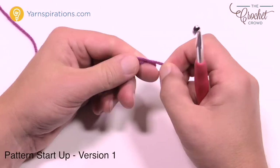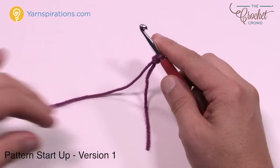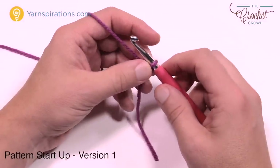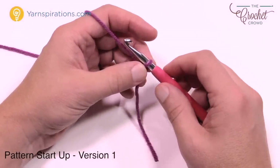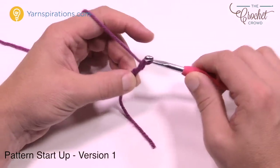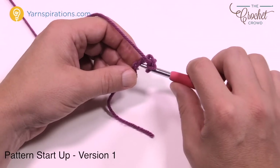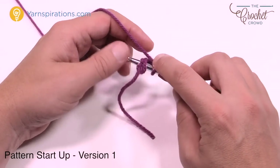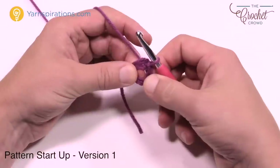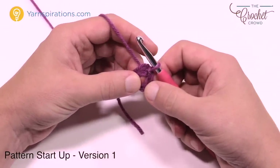To start the first one, create a slipknot and insert your hook. This is classified as an intermediate pattern, but it's really just because you're switching out your yarns — it's not that hard. We're going to chain a total of four: one, two, three, and four, and insert the hook into the beginning chain to form a ring. Then just yarn over and pull through, and you have the center ring of your entire project. It's easier if the first round is a solid color, but easier is not always more fabulous.